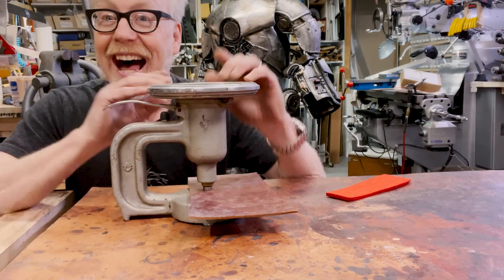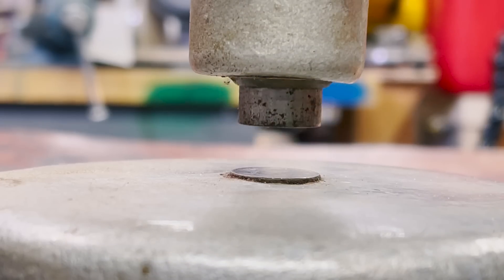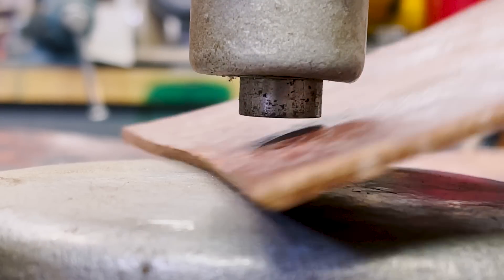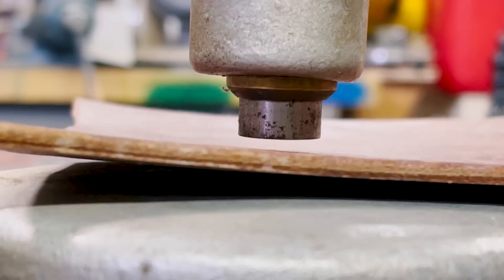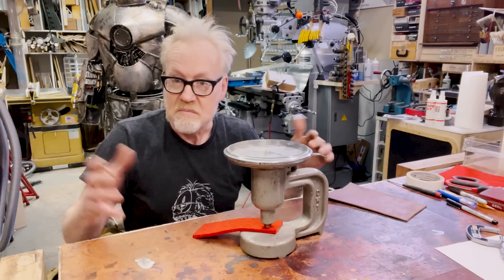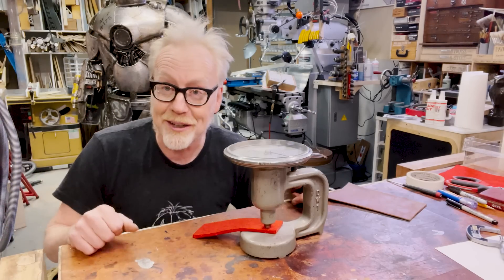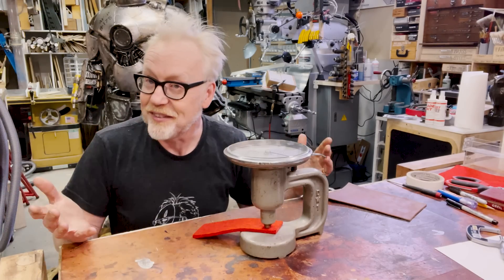I didn't even know these existed until I saw this on Craigslist and decided to purchase it. And here's the thing — you can actually find out how consistent your material is too, by running it at many different points and measuring each one of those. I'm noticing a variance across this piece, when I get out to the edges, of about three thousandths of an inch. For various manufacturing processes, you might have an acceptable tolerance of three, five, ten, or twenty thousandths — it all depends on your manufacturing process. But this can help you get there in terms of being able to make sure that your materials are consistent across a whole line.